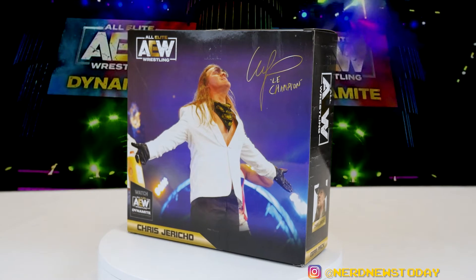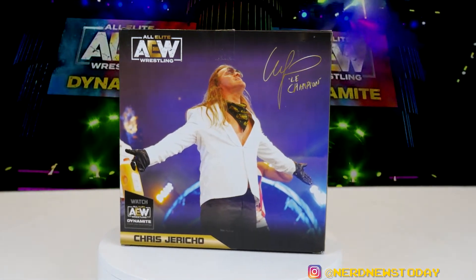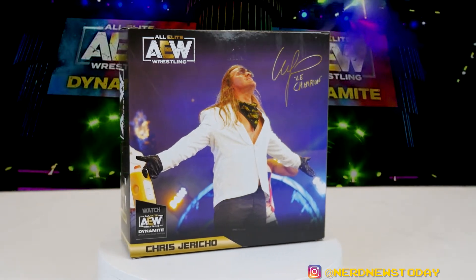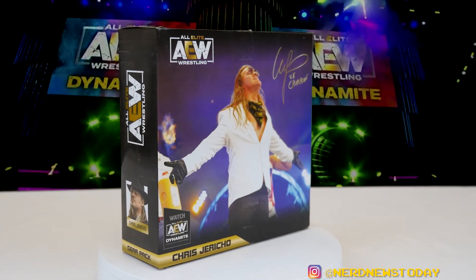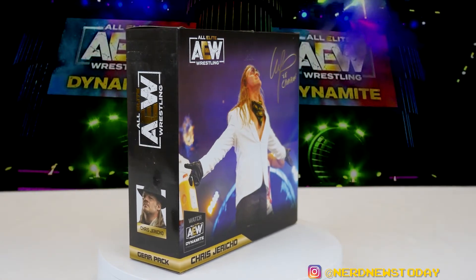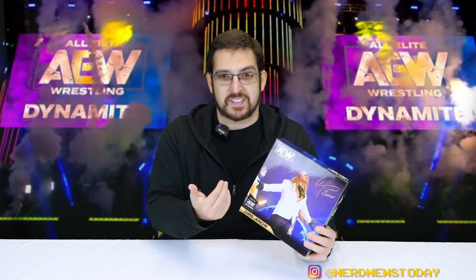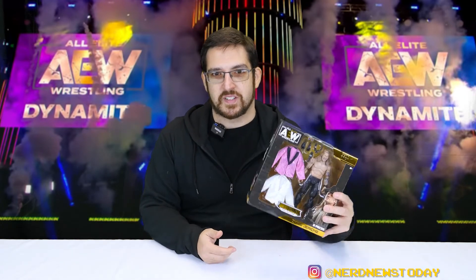A nitpick about the packaging: the back of the box only shows the orange juice shirt — I wish it had also included the MJF musical number. Also notably missing is the date and event information that other AEW figures usually include, whether it was a TV episode or a pay-per-view. It's kind of a guessing game, though not really since most fans already know what these outfits are.